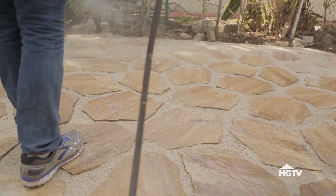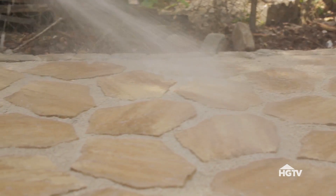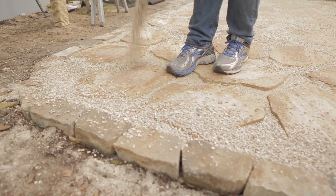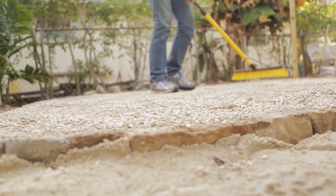Use a hose to water down the area, which will allow the sand and stones to settle. Finally, dump and sweep the pea gravel over the patio so that it fills the gaps.